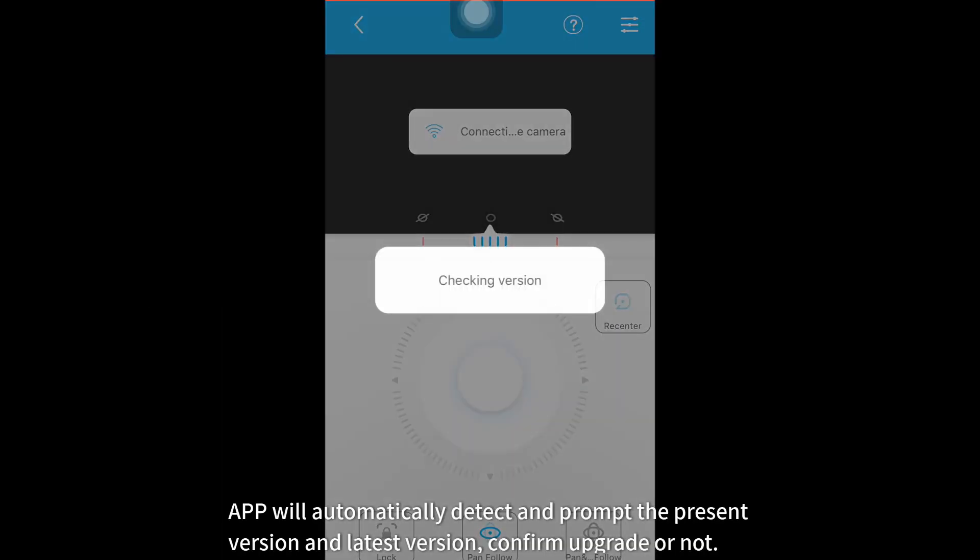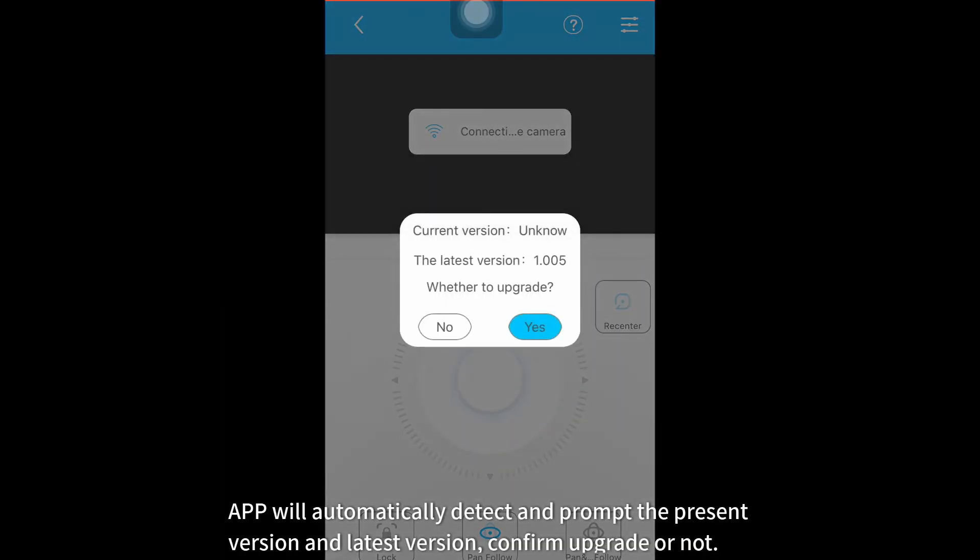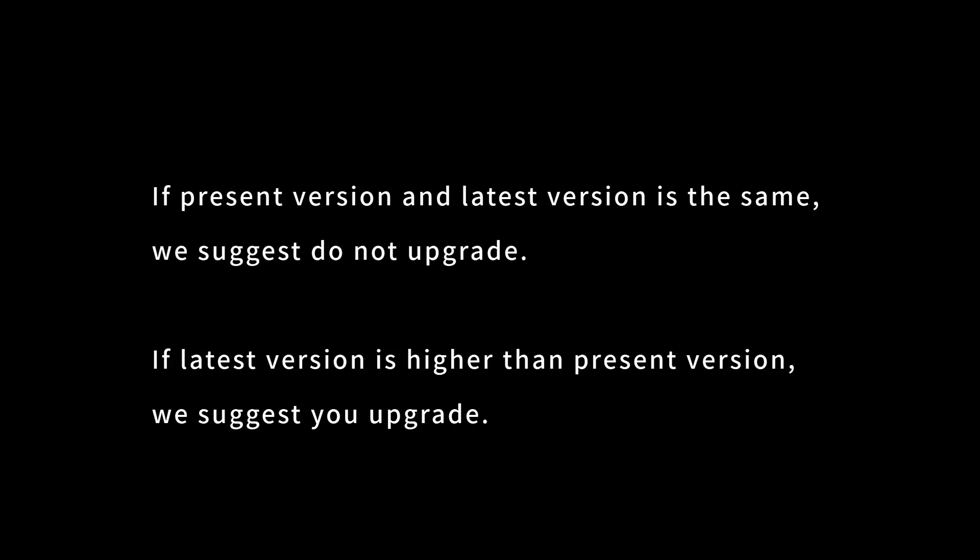For G6 Plus and 8K series, you need to select the camera brand. The app will automatically detect and prompt the present version and latest version. Confirm whether to upgrade or not. Note: before upgrading, please disconnect the Wi-Fi — refer to Part 3 for detailed operation. If the present version and latest version are the same, we suggest you do not upgrade. If the latest version is higher than the present version, we suggest you upgrade.